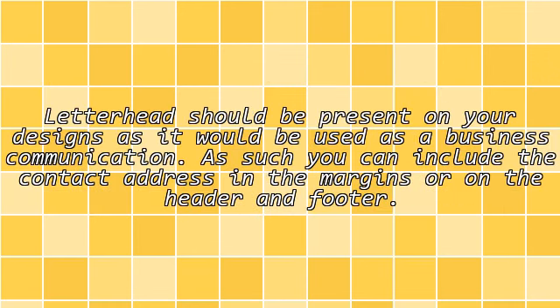Contact Info: Letterhead should be present on your designs as it would be used as a business communication. As such, you can include the contact address in the margins or on the header and footer.